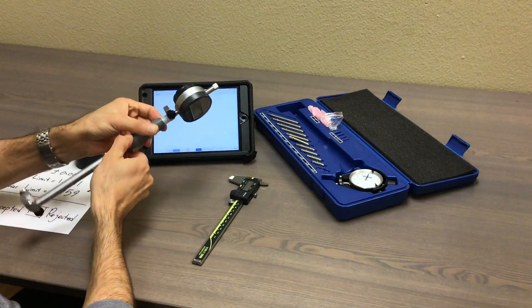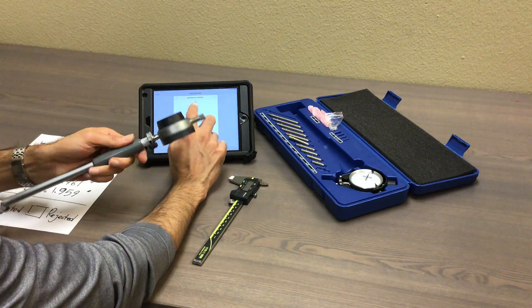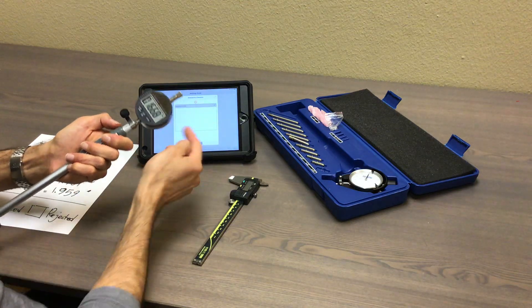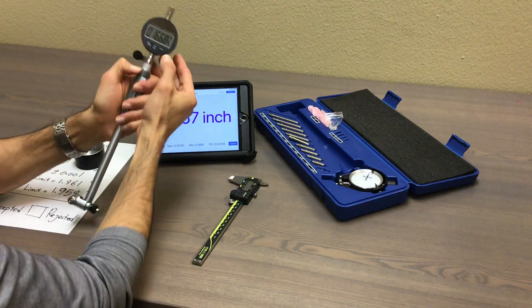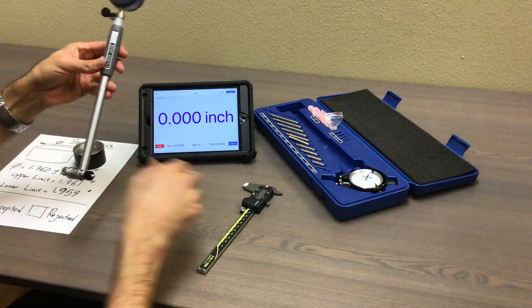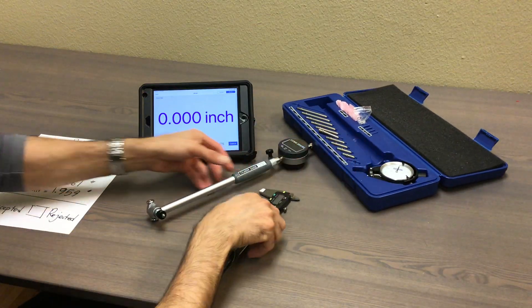The next step is to go and pair with this through our app. Through a new measurement, select new pairing, make sure this is on, and you pair. Once it's paired, the number is going to show up there in real time and you can see it in full screen. So the first step is make sure this is zeroed.